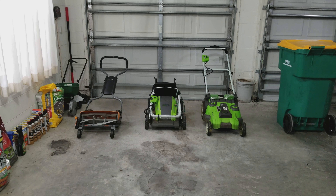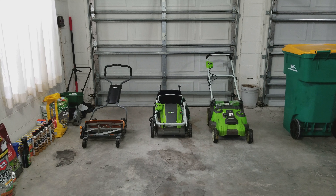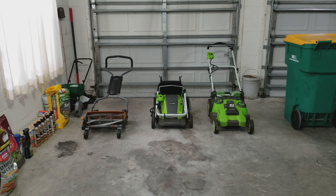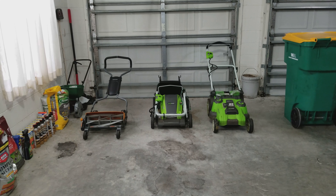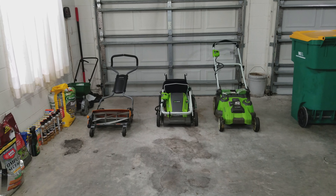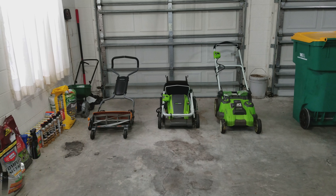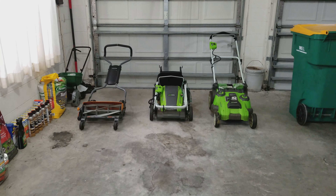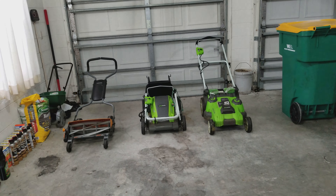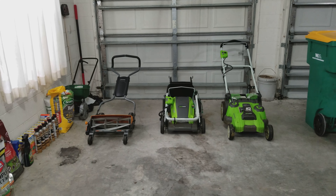When I first bought my home I had grandiose visions of using this Fiskars push reel mower — getting a workout, becoming physically fit, being able to use it without paying any money for electricity. All these wonderful ideas: no maintenance, no oil change, no gas, no gasoline storage. I thought, wow, this is the way to do it.